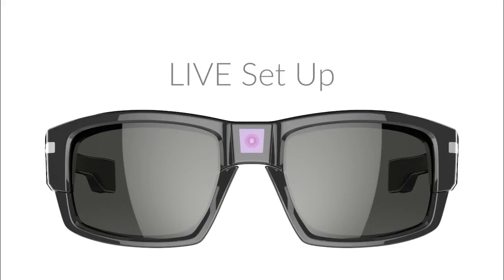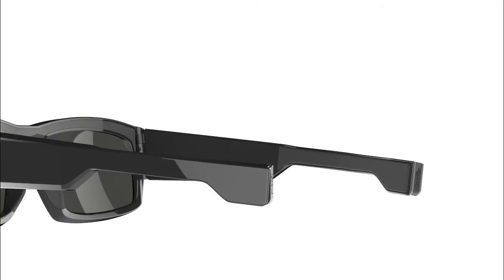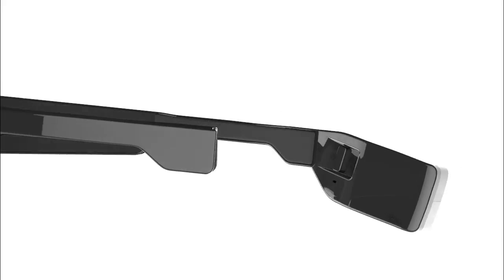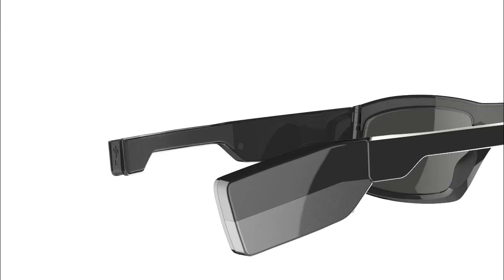Let's get set up so you can channel yourself and begin live broadcasting. Insert the fuel mod into the right arm USB port and power it on. This will provide additional power to your eyewear. The left green LED light will indicate your smart wear is charging.